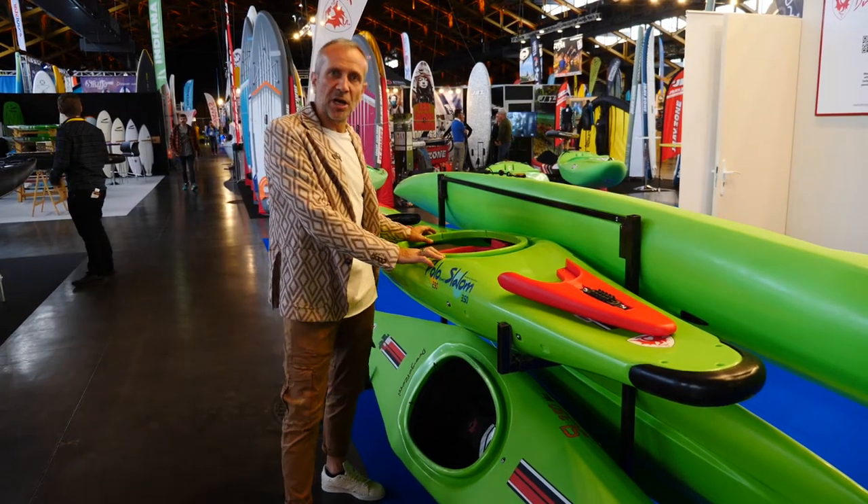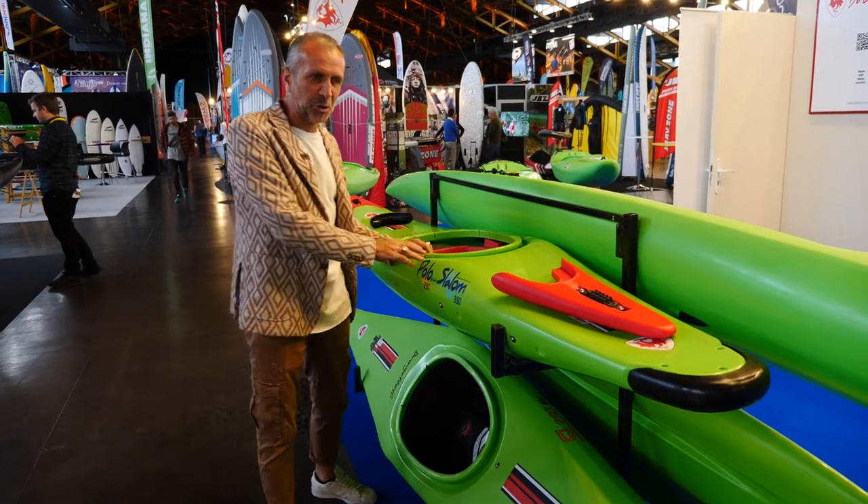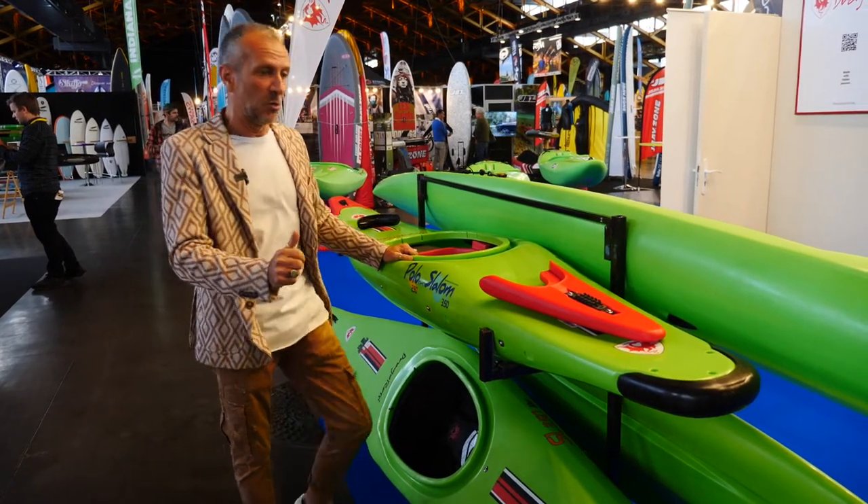Hi guys, I'm Diego Zanga from Drago Rossi and I want to introduce you to the new Polo Slalom K1C1 boats.